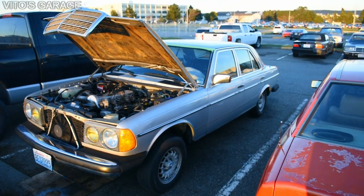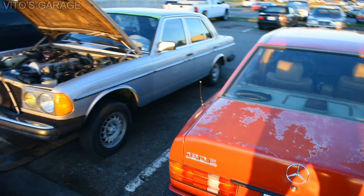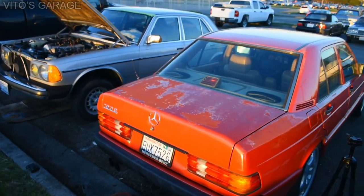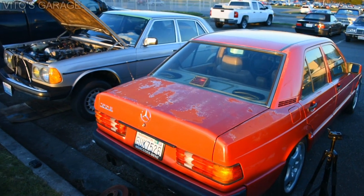And there's also a 190E here getting some attention - there's the baby Benz.